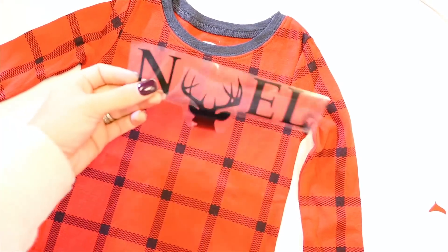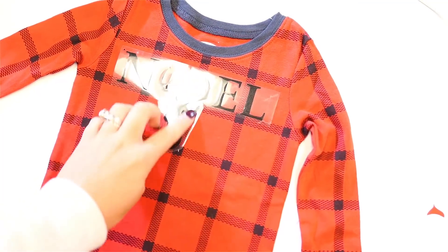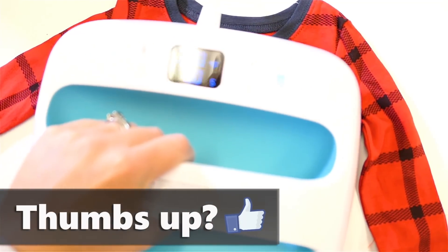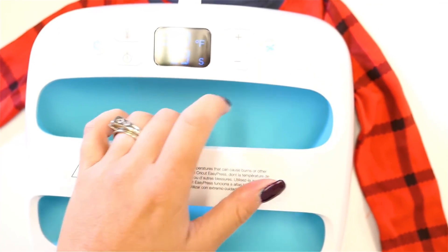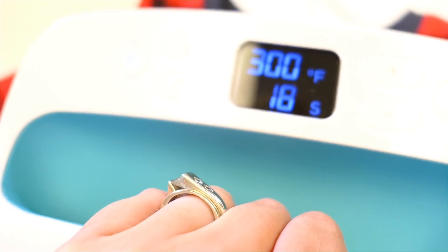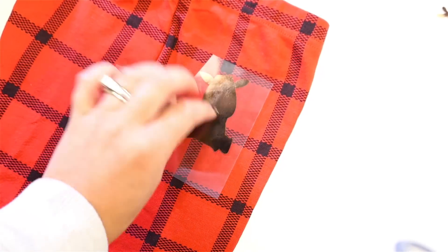Then I cut out my little pieces of all of the stuff that I wanted to iron on. For the front, I started with the Noelle with the deer, then used my EasyPress, set it to the temperature that it's supposed to be set to, and pushed firmly down and let it count down. That's all you've got to do — it already knows exactly how long it's supposed to be for each thing.